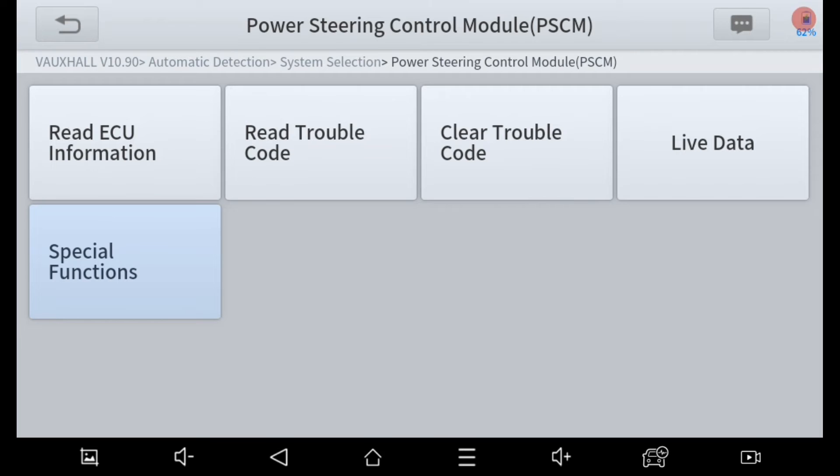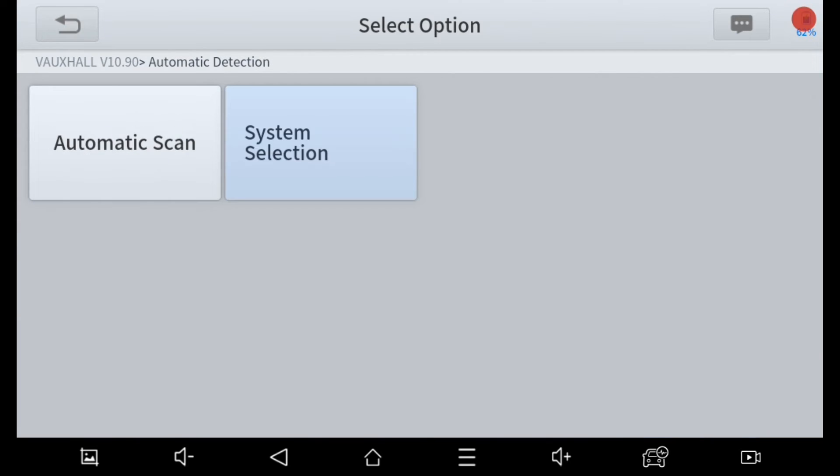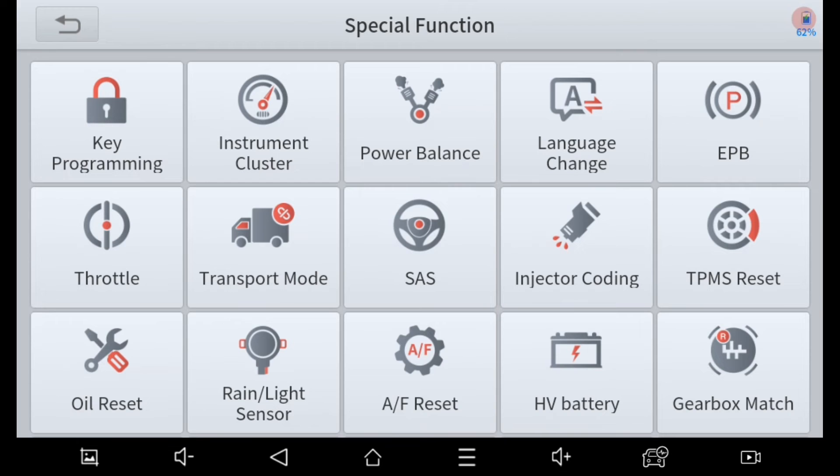The steering angle sensor learn procedure is accessed from the special functions button on the main menu screen. There it is, labeled SAS.